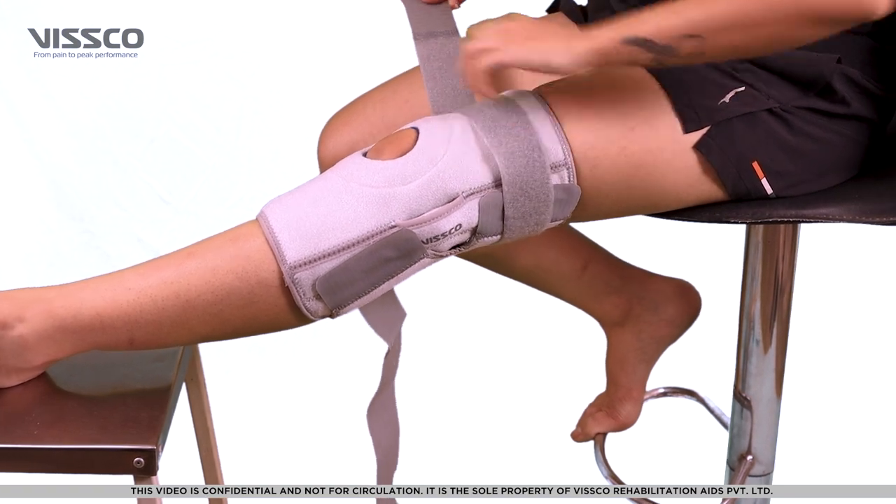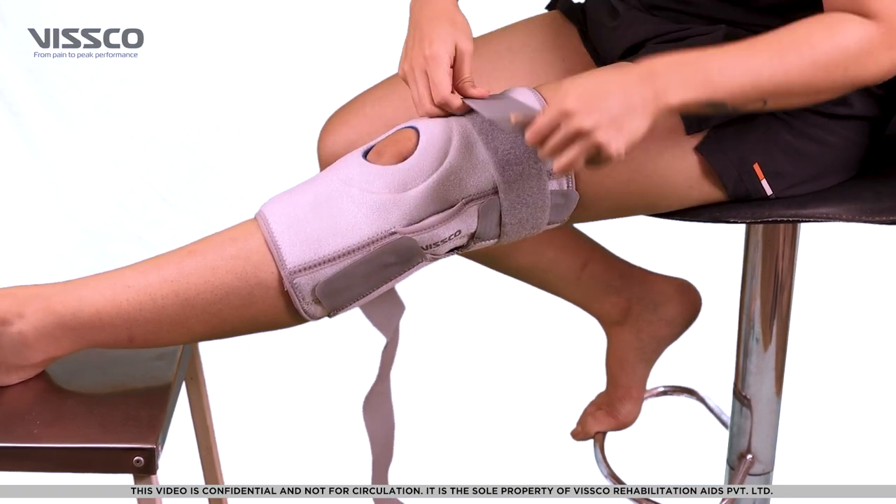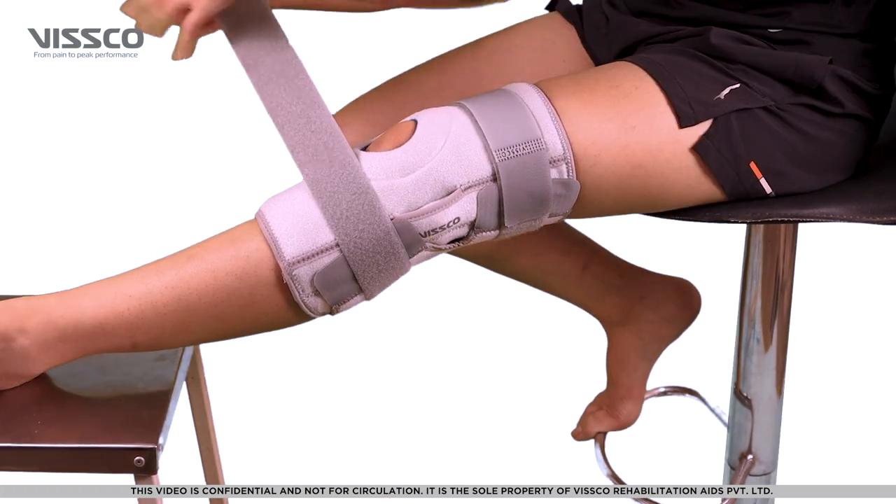Lastly, place the horizontal straps through the buckles and lock for additional reinforcement.